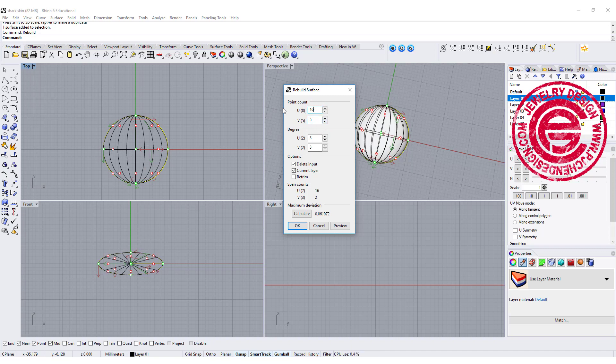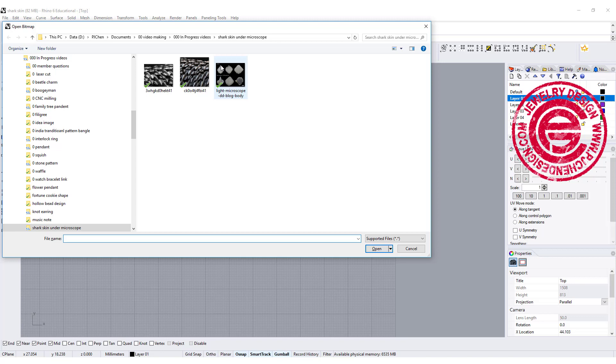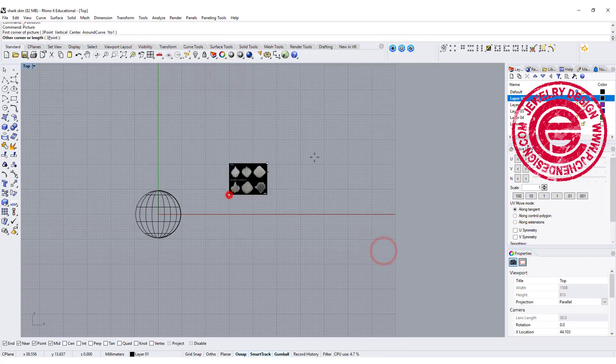We're going to create about 16 on the U and 8 on the V, and click OK. Let me also bring in the picture I found online as a reference.